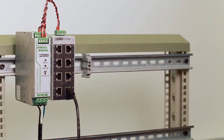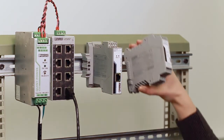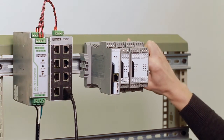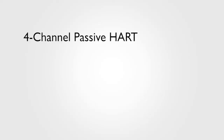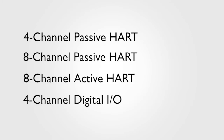We've developed this product to be modular because we know you aren't going to run out and retrofit every one of your HART devices tomorrow. So just buy what you need now and expand it later. It's a DIN rail mounted device, so start with a head station. Add the expansion modules you want by snapping them on the rail and pushing them together. There's a bus connector on the side of each module, so you don't need to do any wiring. You can connect up to five expansion modules. We have a variety of expansion modules available: four-channel passive HART, eight-channel passive HART, eight-channel active HART, and four-channel digital IO.